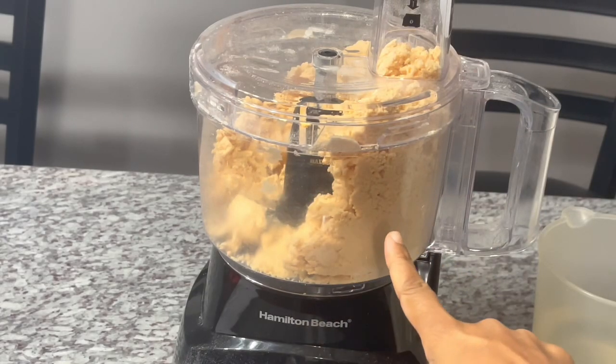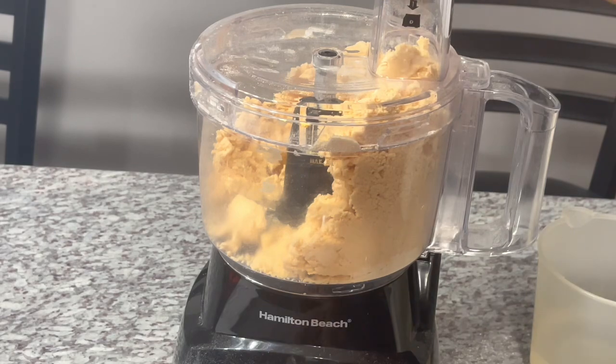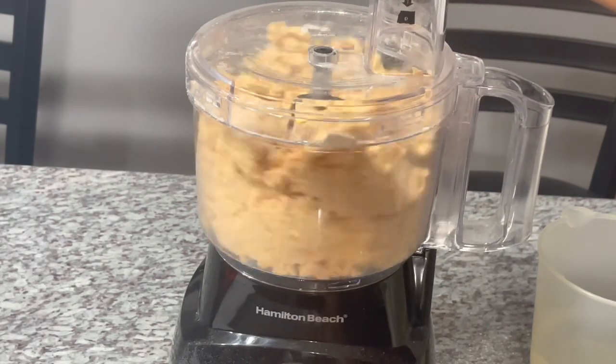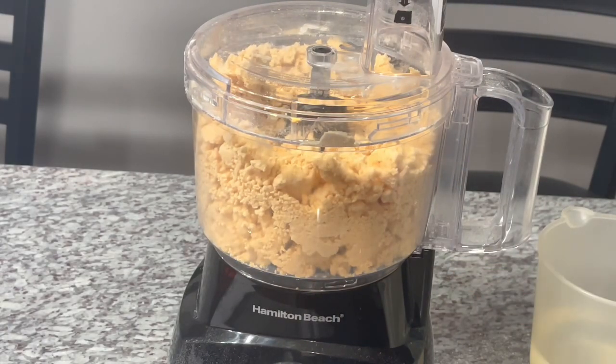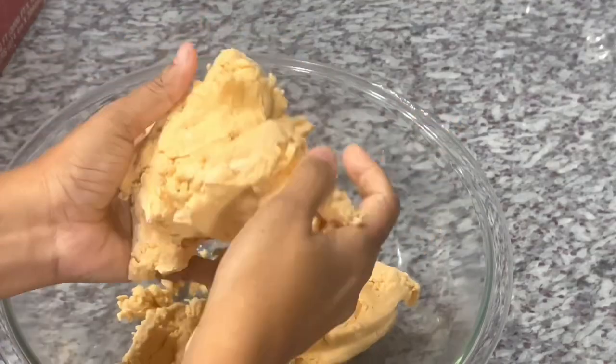As you can see it started to clump up, and that's a great indication the dough is coming together at a perfect consistency. I'm going to transfer this into a bowl so you can see what it looks like. The dough is nice and firm and coming together perfectly — that's what you want.